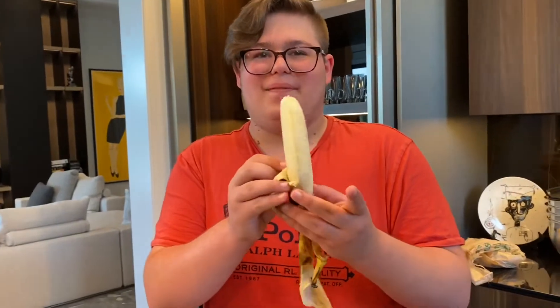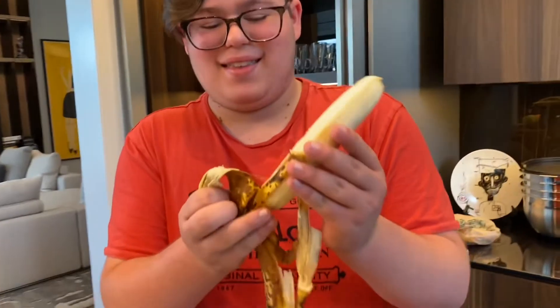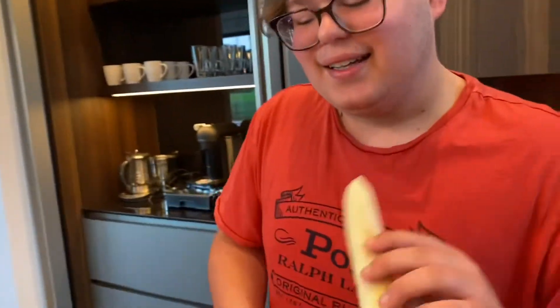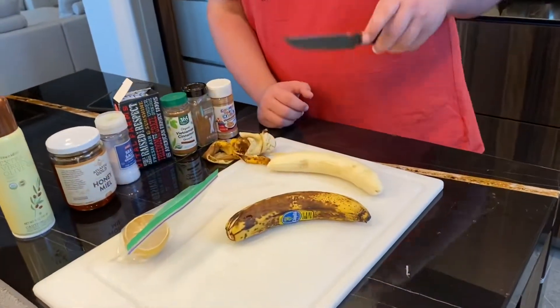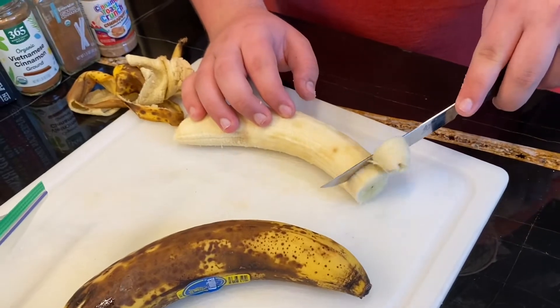So the first thing you want to do is peel those bananas. This is the Italian way, in case you're interested. We use a complicated peeling technique known as La Banana Italia. Our authentic Italian chef, Luke Christentello, is going to peel and then slice our bananas into half-inch thick slices.